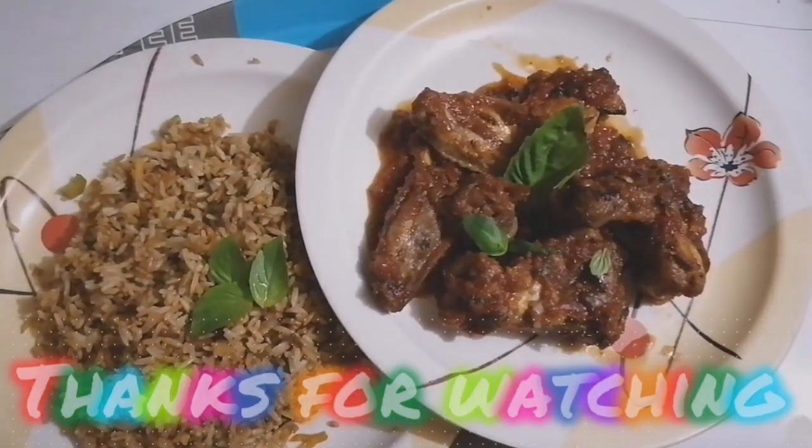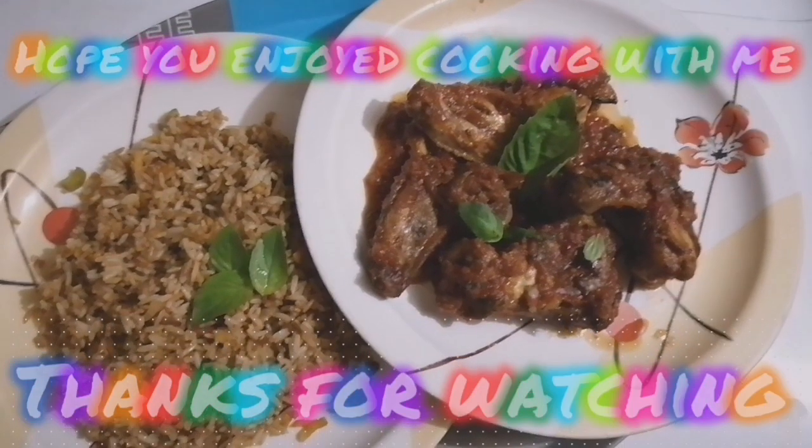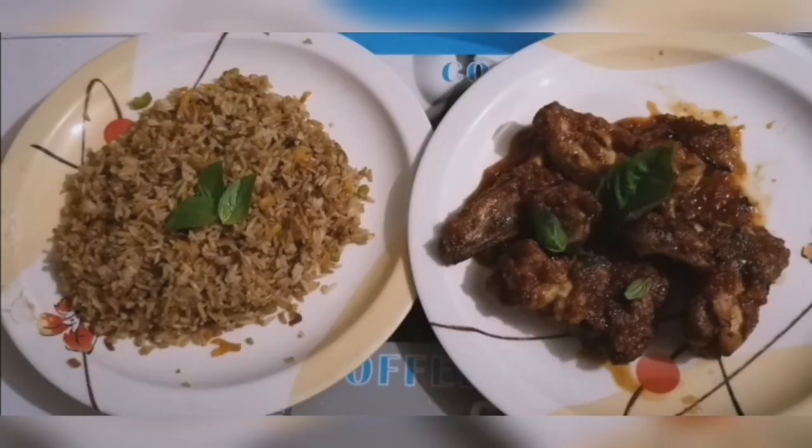So enjoy the music and we'll watch till the end to see the result of my fried rice — the fried rice with spicy honey-glazed chicken wings.